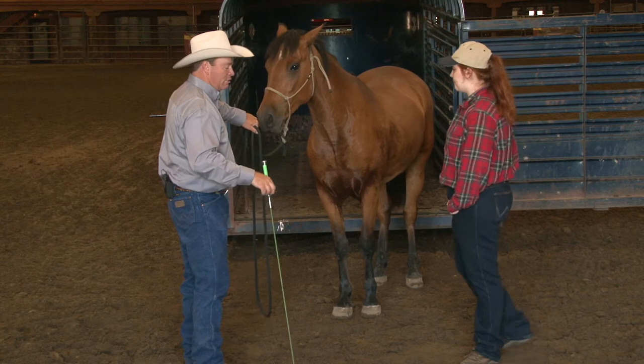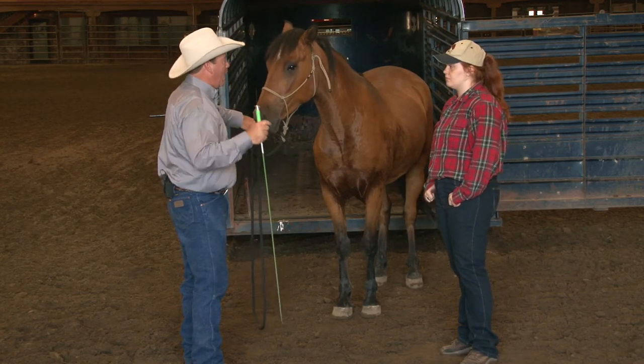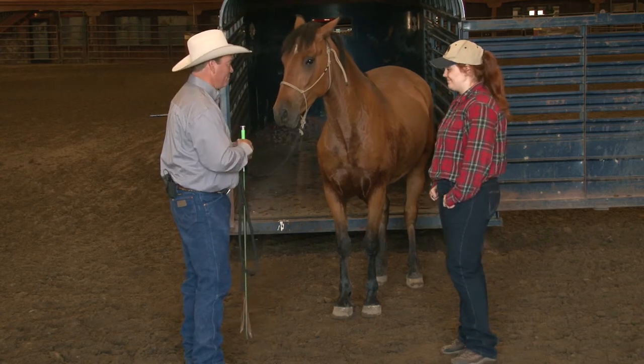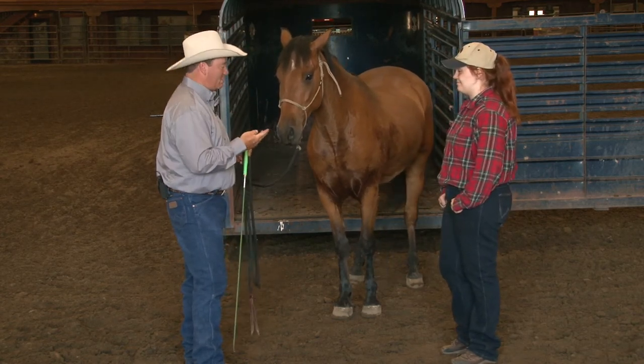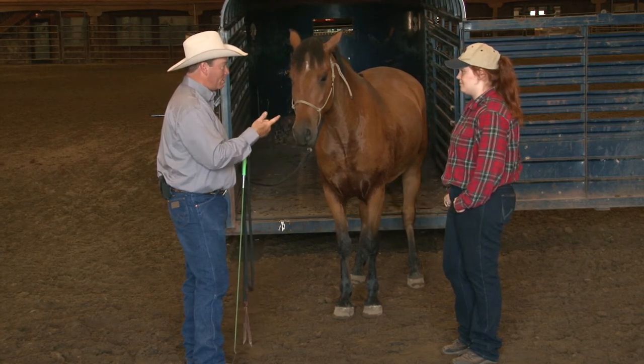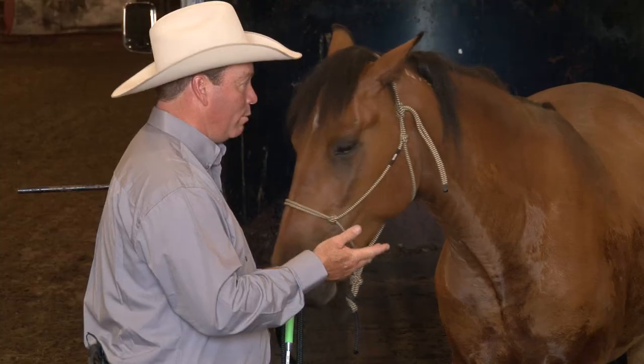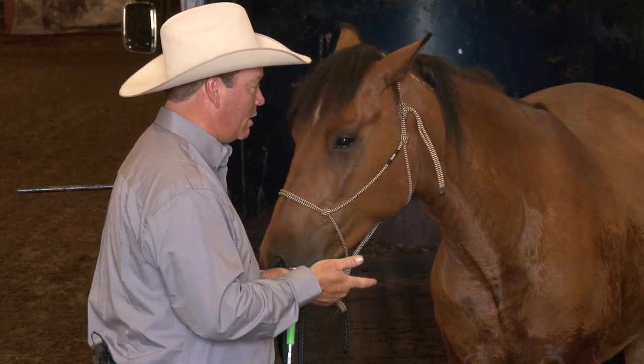If he says no, I'm going to reach up with this hand and just tap him on the hip. Now timing — timing is everything. There are three pieces of horsemanship that I think are incredibly important: timing, body positioning, and balance. Today you don't have to worry about balance but you are going to have to worry about body positioning and timing.